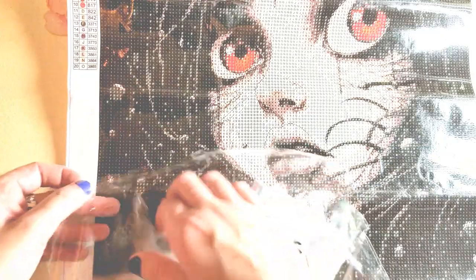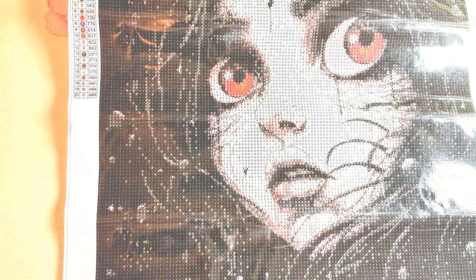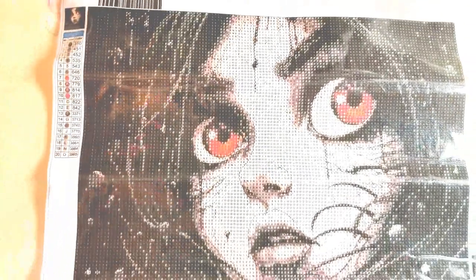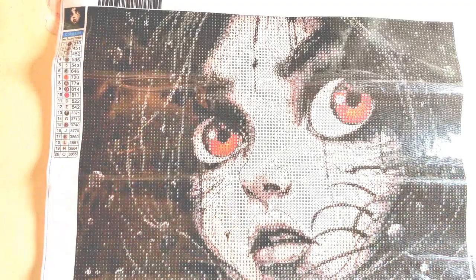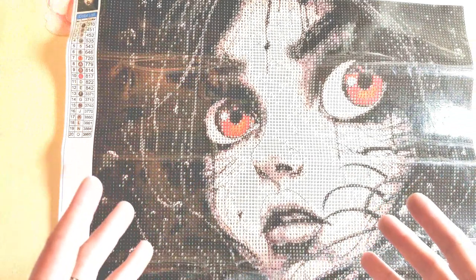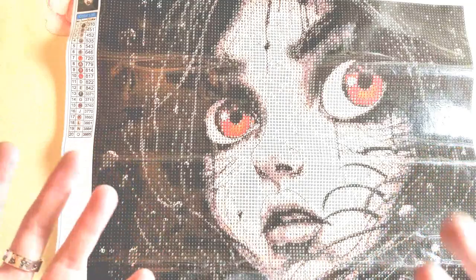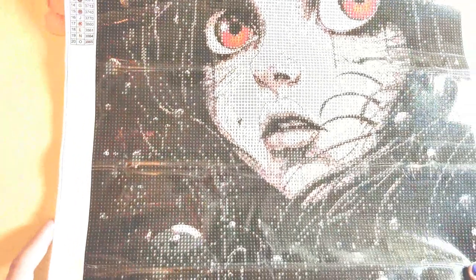Size-wise, the canvas says it's 40 by 40 but it doesn't look like a true 40 by 40 - I'm guessing the actual drill area is closer to 35 by 35. Still, for something this simple in design overall - it's mostly just her face without a ton of super fine detail - a 35 by 35 is perfect for this. I think it's going to be really cool.